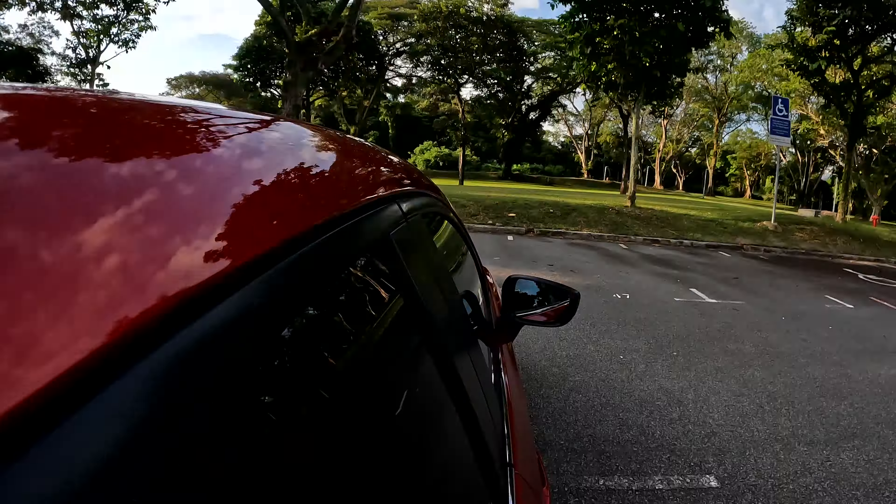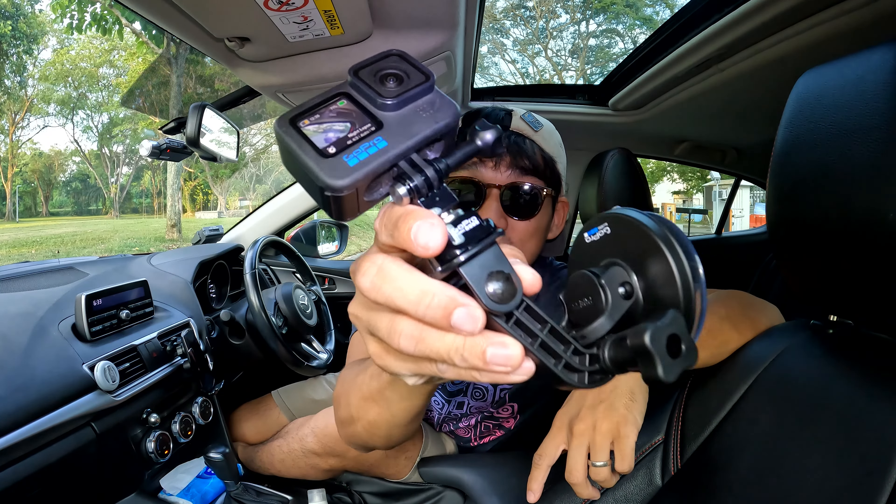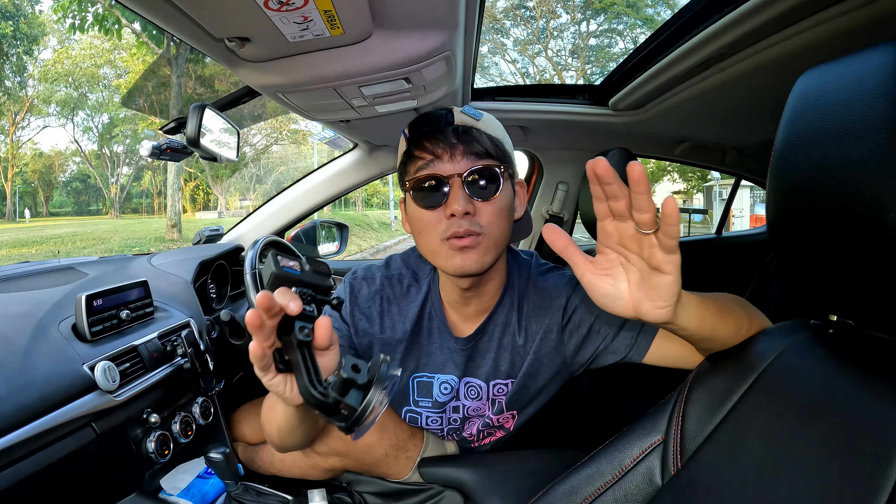Now, a little bit more about my setup. Whenever I'm driving, my go-to mount has got to be the GoPro suction cup mount. This has been tested and proven and it offers me a hands-free perspective while driving.